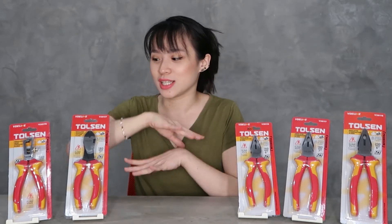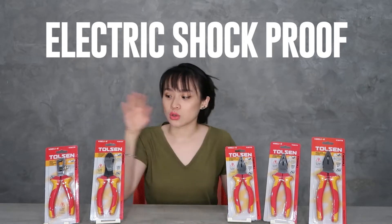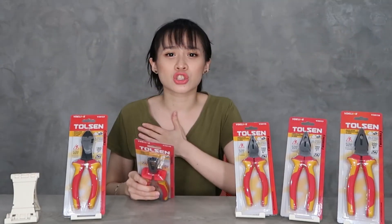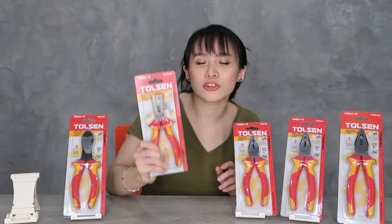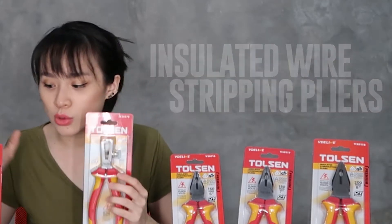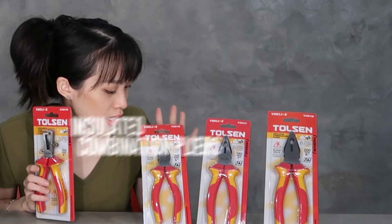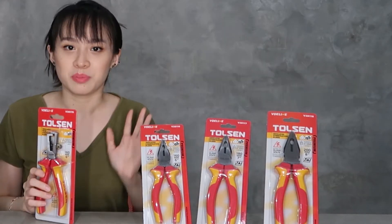So, why VDE line? Because it's special — the VDE line has a purpose because it's shock-proof. This is electric shock proof, because they are all insulated. For those who work with electricals, this is the perfect product for you. First, we have the insulated wire stripping pliers. Then, we have the insulated diagonal cut pliers. Then, we have the insulated combination pliers.